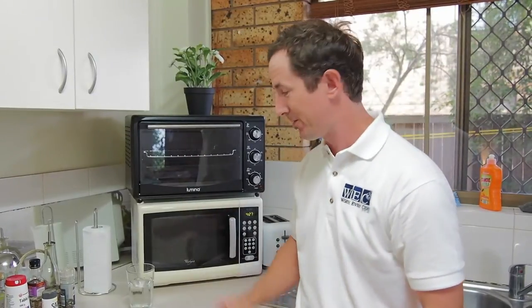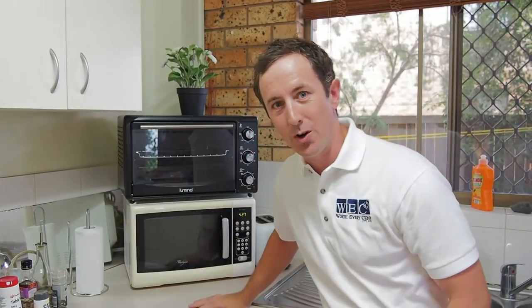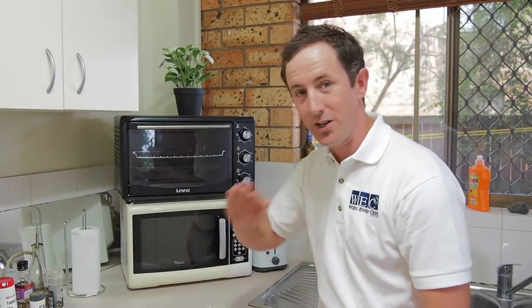One good way to get these off: take a glass of water, put it in your microwave, put it on high between five and seven minutes so it boils and all the steam will loosen up all the bits and pieces around your microwave, then when it cools down you can wipe them off easily.